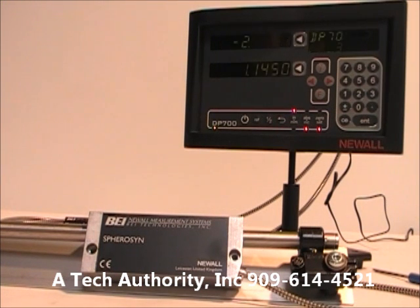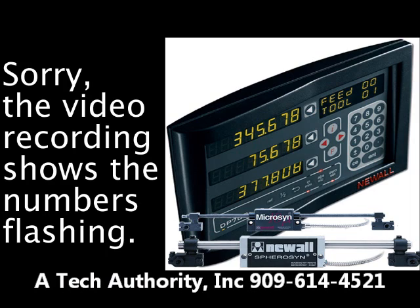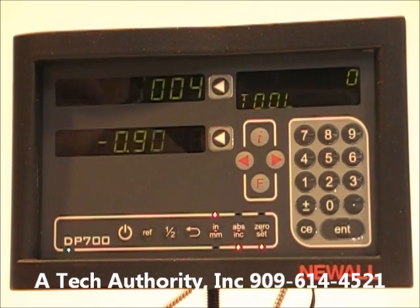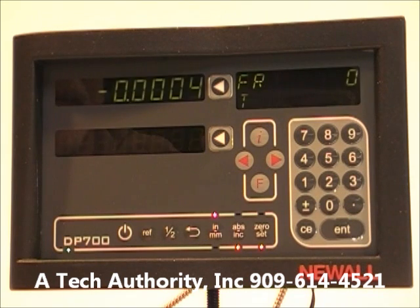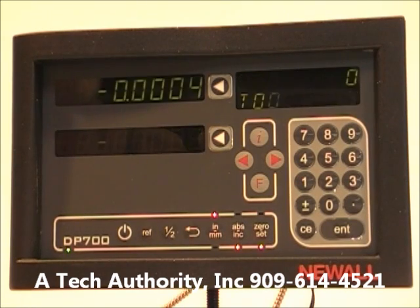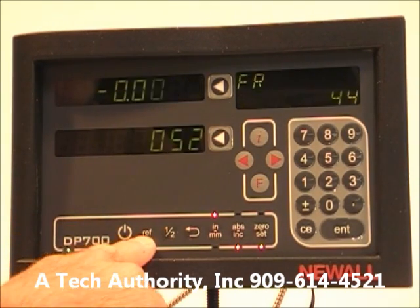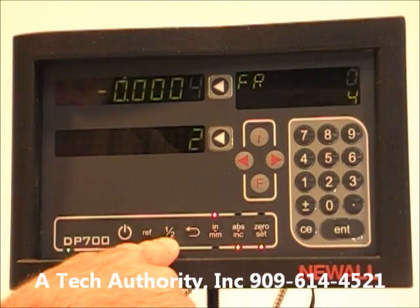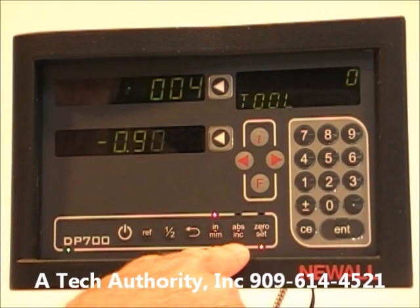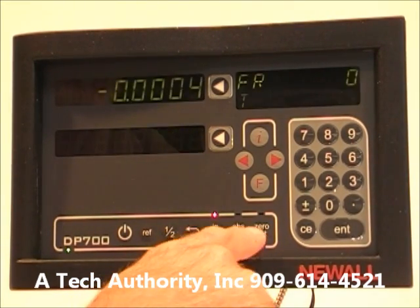Now I'll show you some of the functions available on the DP 700. Some functions get very technical; these will just be the basics. You can see the two axes — X and Y — with feed rate on the top and your tool number. There's a power button, a reference button to find the half-point of a tool, and a back/undo button.